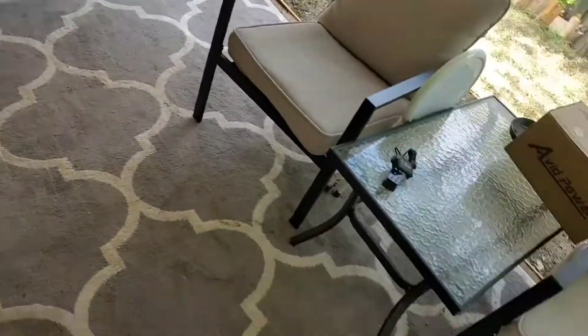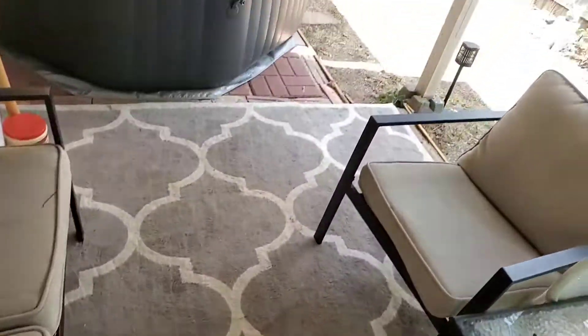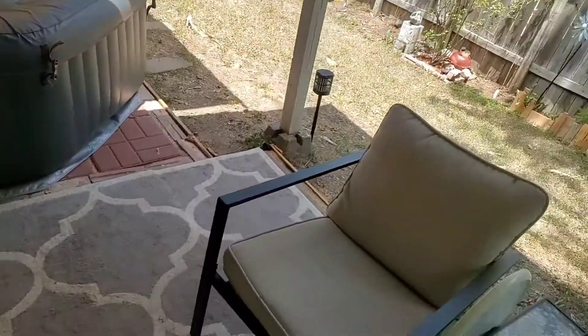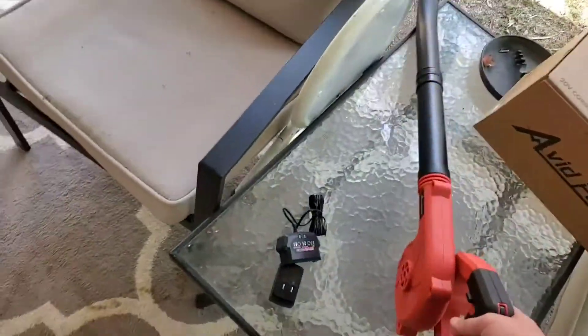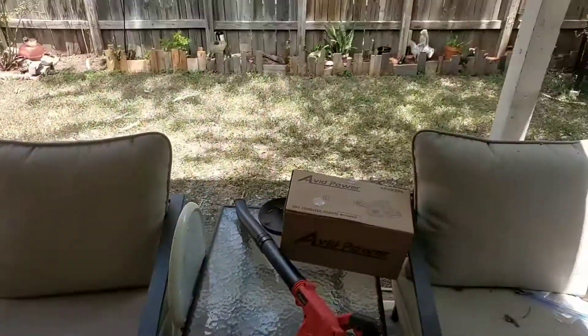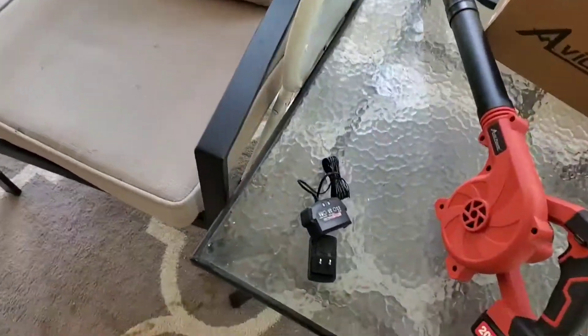It's a nice little blower, got this area pretty clean. And I'm probably just going to be using it out back here out of the way, so there's not much I will be doing with it.